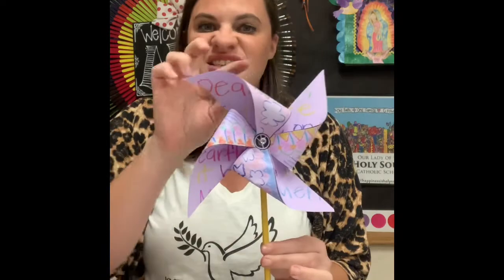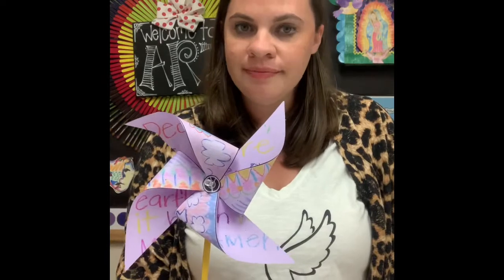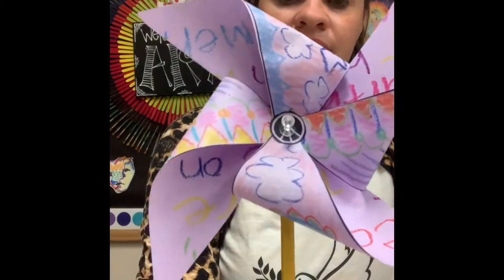This is a Pinwheel for Peace, and some of you may have made them before in art class. This is a cool project because I'm not the art teacher that invented it — kids all over the world make pinwheels for peace. They set them out as a reminder of our need to pray for peace in the world. They spin in the wind, symbolizing your prayers for peace going out into the world. I want to say a prayer with you for peace, and then I'll play a little video explaining exactly how we make these beautiful pinwheels.